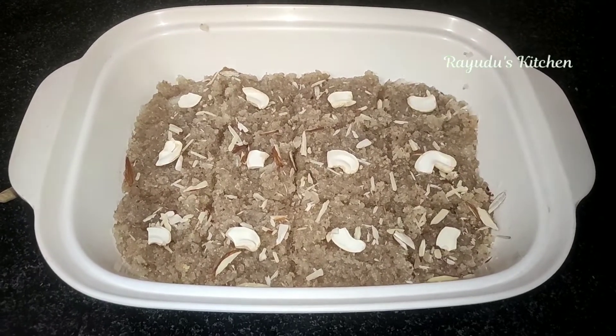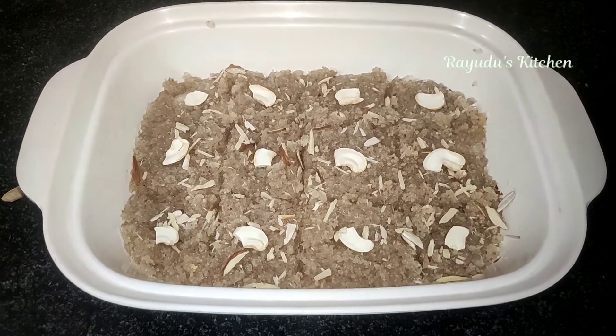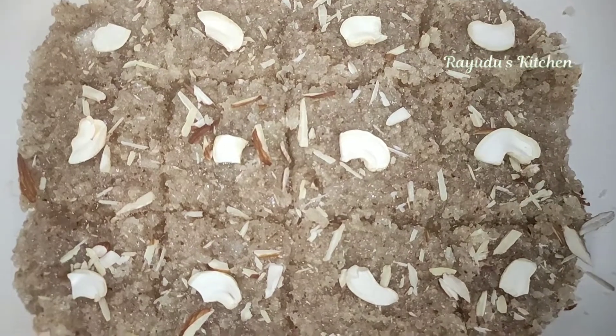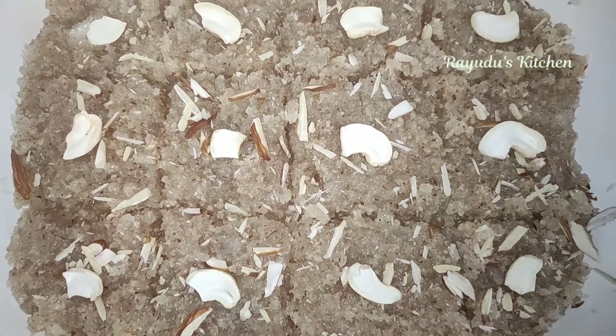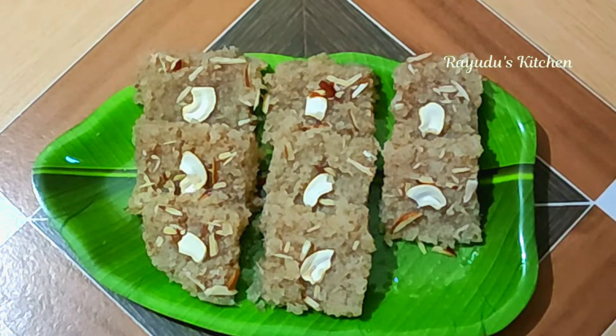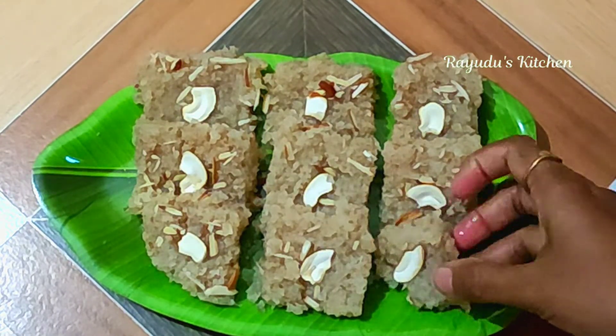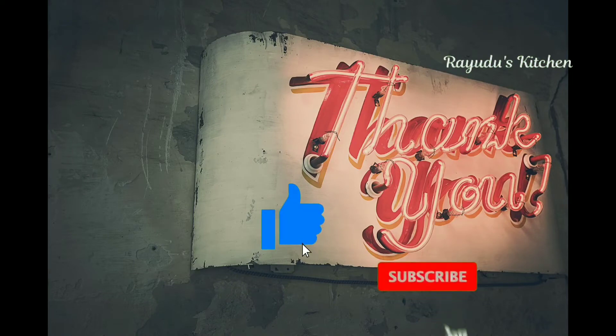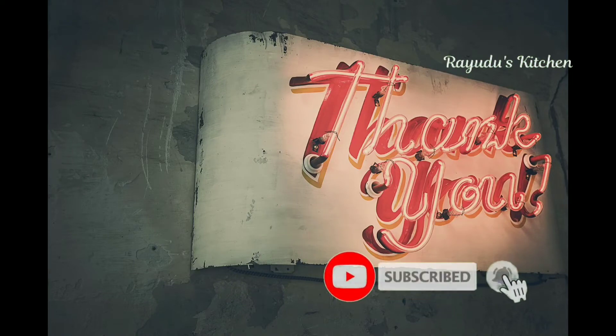This is the sweet coconut barfi and it is very easy to make. You can try it and share in the comments below. If you like this video, please like and subscribe to our channel for new updates.